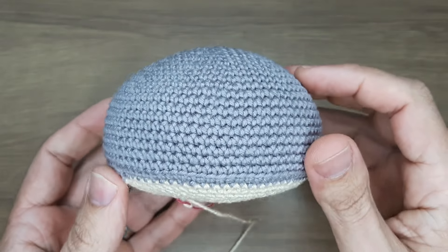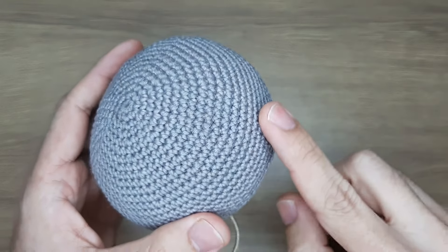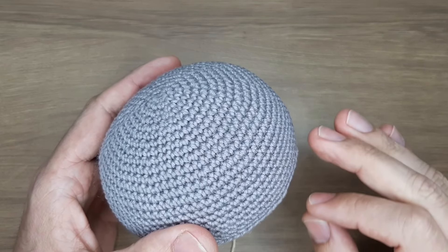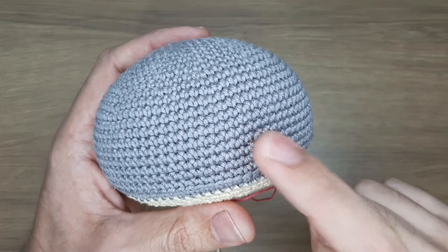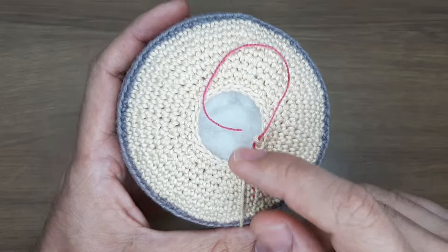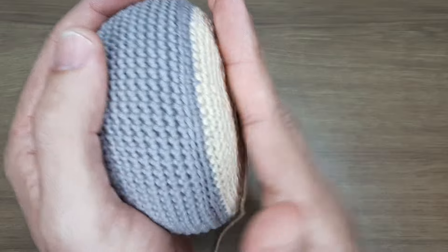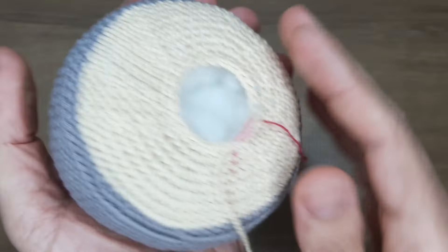Coloquei o enchimento — bonitinho, nenhum pontinho esticado. Com a cor aço estou gravando para ajudar vocês a enxergar os pontos; a cor original é preto. Com fio preto qualquer coisinha o enchimento já fica aparecendo, então tem que tomar muito cuidado. Olha o enchimento bonitinho — aqui embaixo uma leve arredondada, bem de leve.